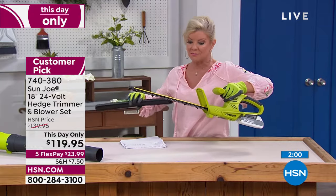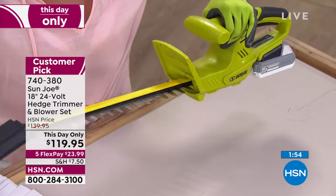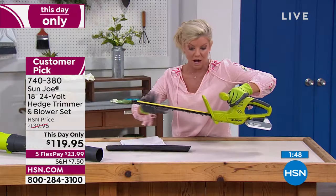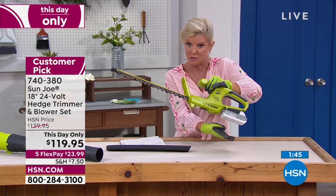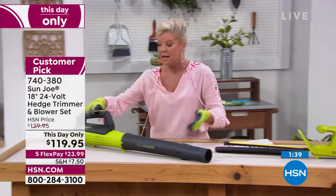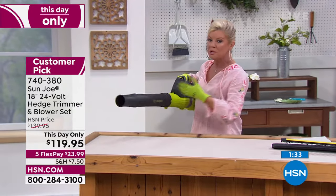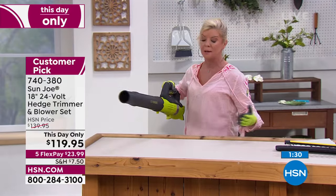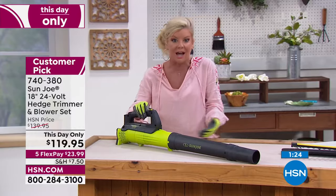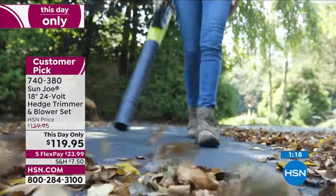I wanted to get a close-up so you can see the individual double blades. When I say for women, for men, for everyone — this is not heavy. This is not like some of the corded ones that are ultra heavy. Here's your little shield that you can put on when not in use, so when you're storing it the blades are not going to be exposed. That portability means you can take that battery from the trimmer and then instantly come over to the blower when you're done doing all your trimming work. It's about five pounds once the battery is attached — just enough to clean up after landscaping.